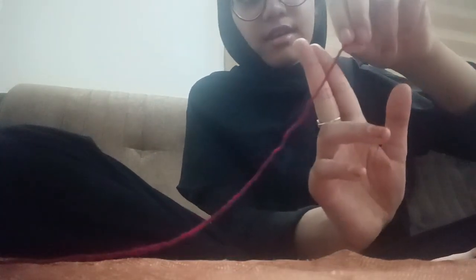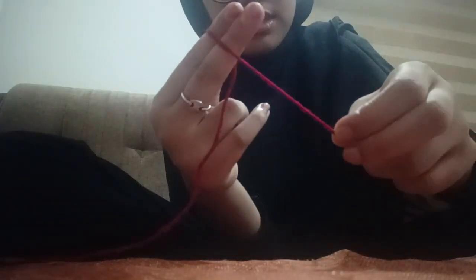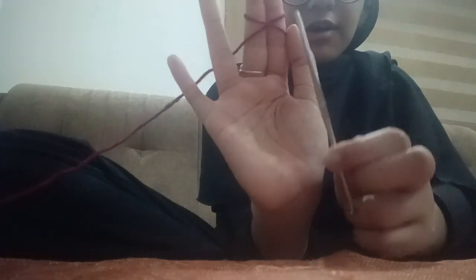Now we are going to start with the slip knot. We are going to take the middle finger and our index finger and place the yarn in a slanting way. We are going to take our thumb and hold our yarn. Now we are going to take our yarn and place it back, forming an X by going over the yarn. Now we are going for a closer-up portion so we can see the slip knot better.